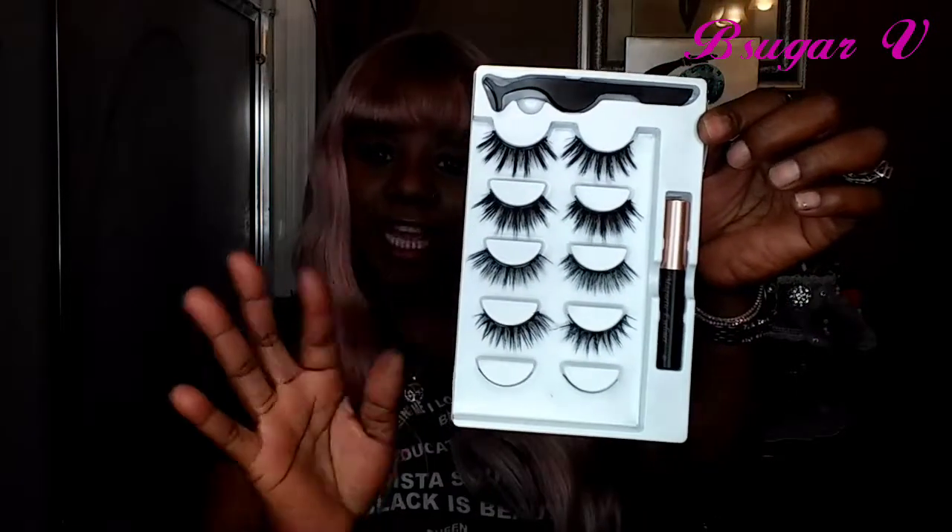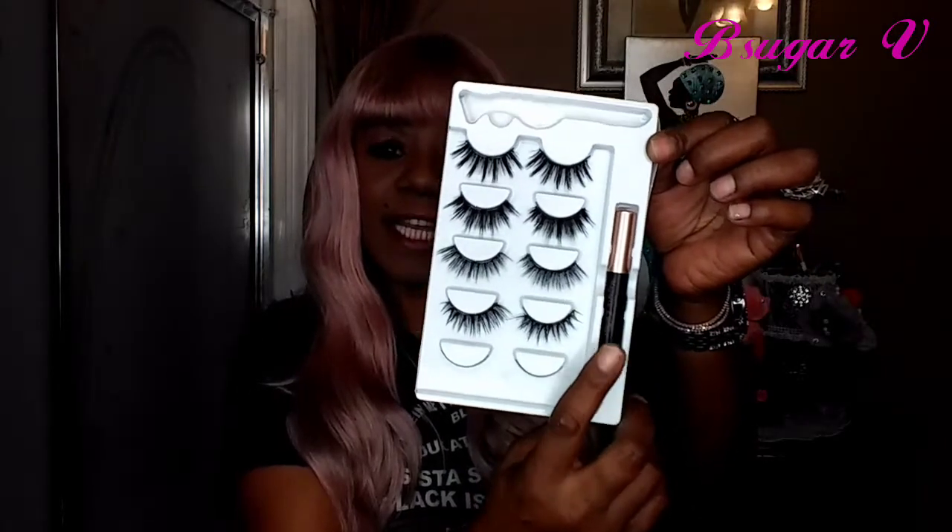Let me show you what the pack looks like. Like I said, you get five different styles — I chose this one for today. You get your magnetic liner, and you also get your tweezers that go with it. As you saw, I used my fingers, but you can use the tweezers as well. Most people do use them to put the lashes on.